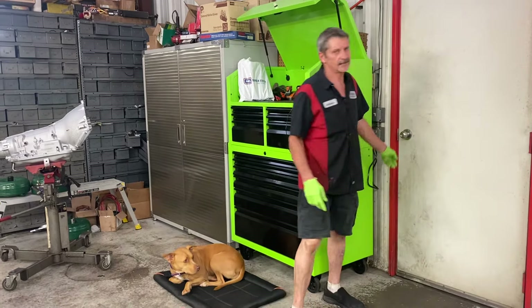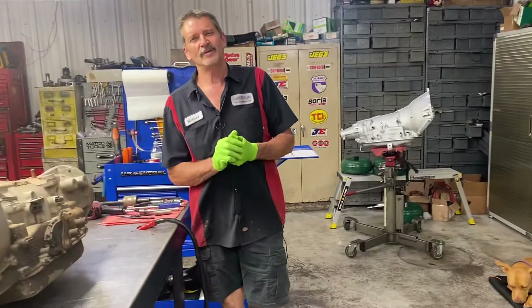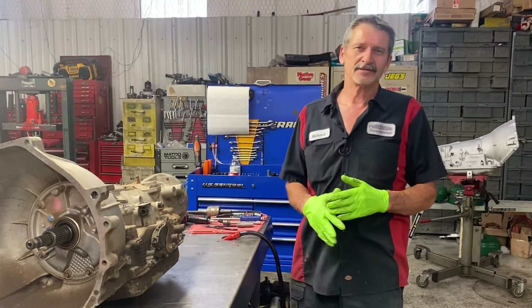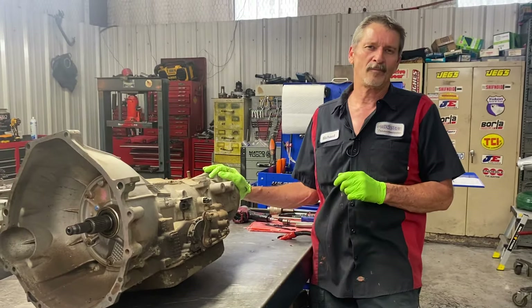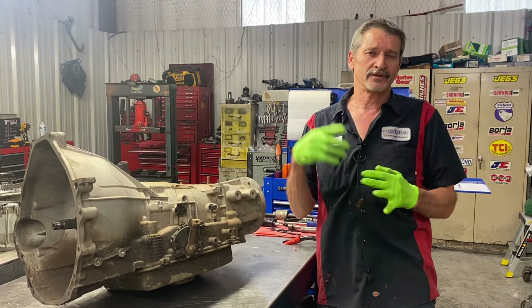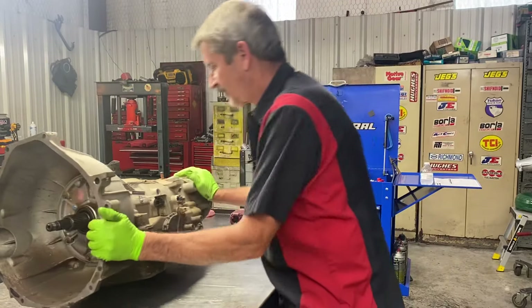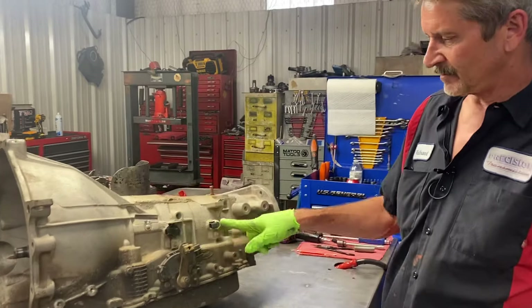It's hot out there, but thank god the build area is air conditioned. We've got a gentleman bringing his Ford in from out of town — he said the case is totally destroyed. So we went ahead and got a core out back that we're going to tear down and get ready, that way when it shows up we can just get the job done and turn it around really quick. What we've got here is the 4R70W.